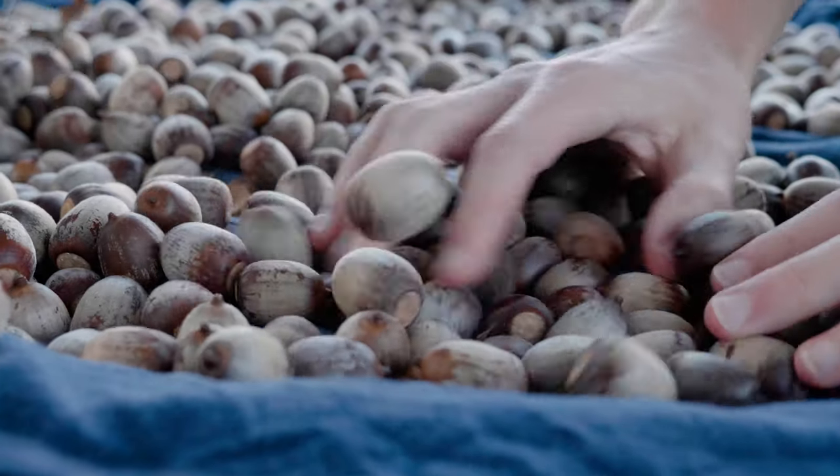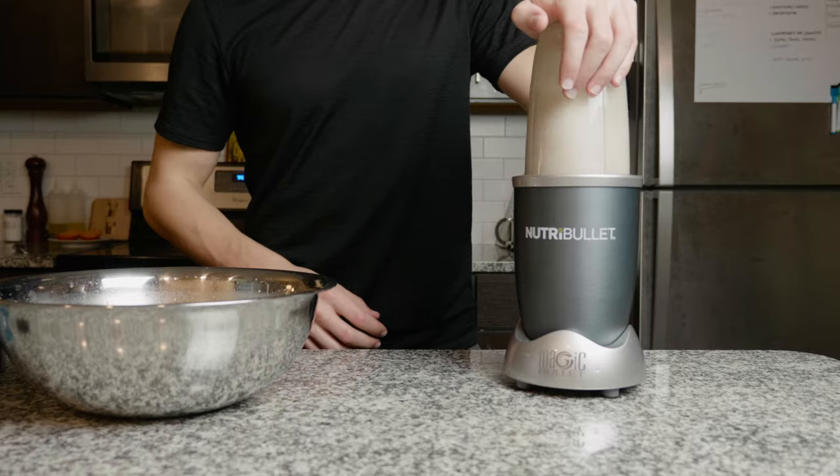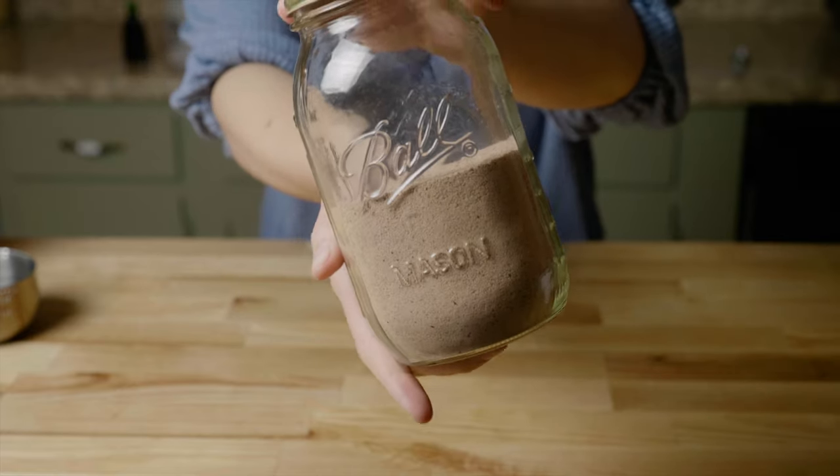We picked acorns up off the ground, dried them, cracked them, shelled them, ground them, and leached them all to get edible acorn flour.